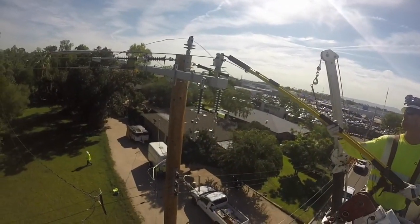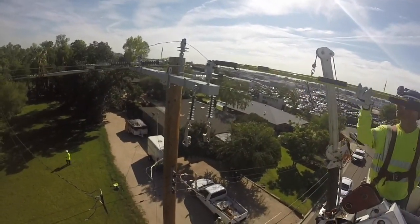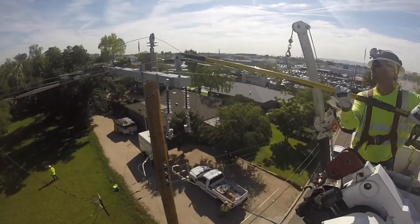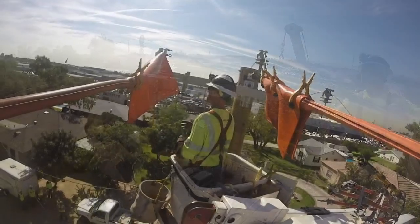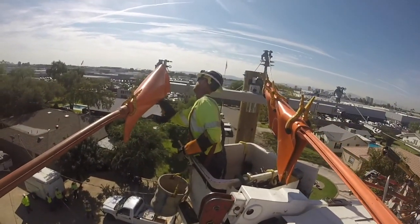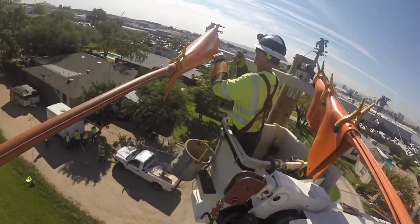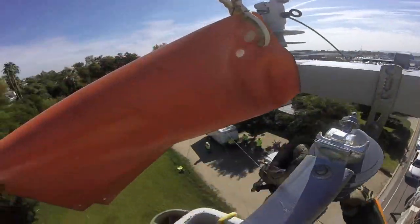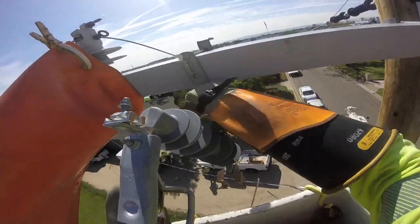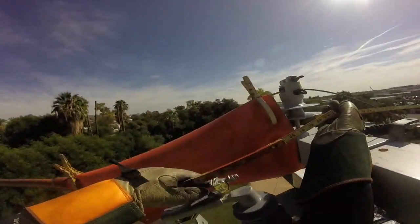Having dead ended two of the three phases, it's time to secure the third phase and its insulator using that pin. Now we see in the background phase three has been dead ended, and they have lined sleeves and blankets up so they can hang some switches. On the bottom of this switch there's a gold connector plate for the trip saver, which we'll see more of in a bit.